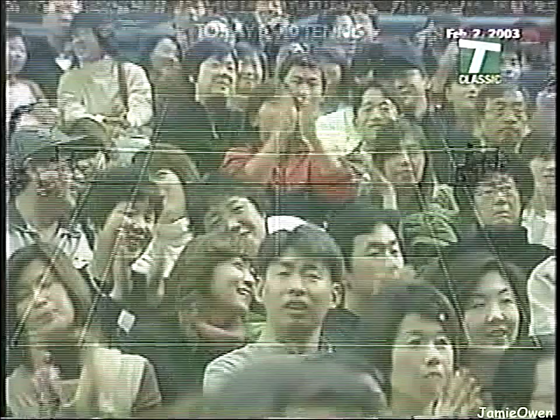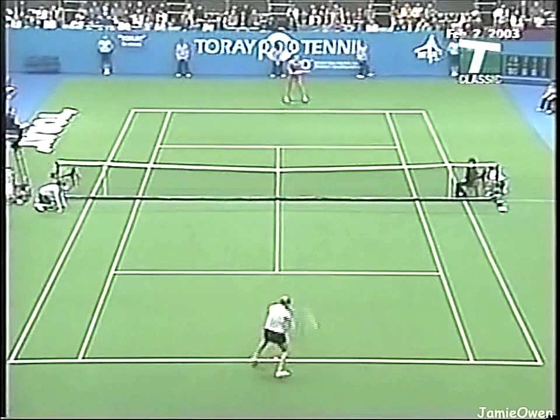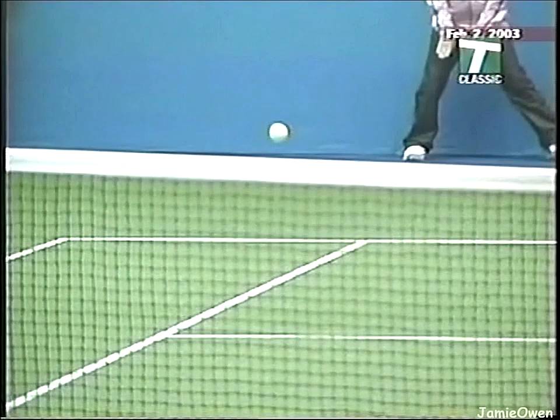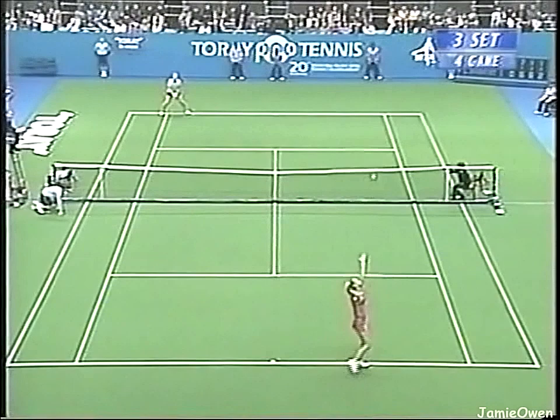She played that — go ahead — smash or the serve. That one hugs the sideline. Those shots have taken her to number one in the world, where she dominated tennis for several years. Those are the shots that have brought her back to the top of the game. Davenport has the break at 2-1 in this final set — and this has to be such an important week.